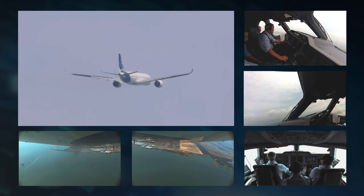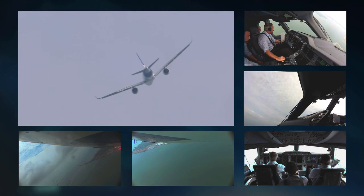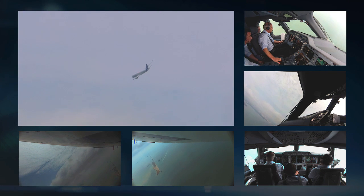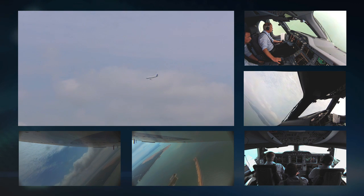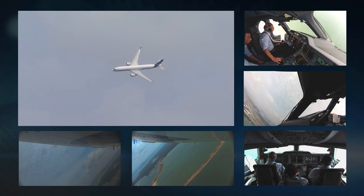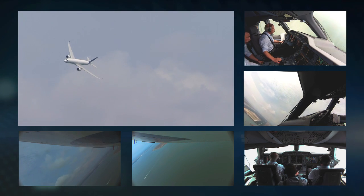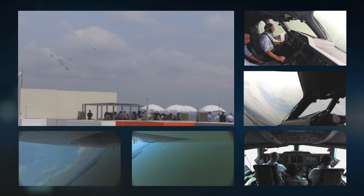The landing gear is up and we stay in configuration three — flaps at setting three. Speed at the top of the climb is actually quite slow, probably down around 140 knots, and then I accelerate slightly as we come back down. I'm using about 30 to 40 degrees of bank angle in the turn, and at this stage I'm looking out of the window to see where the display line is to make sure I line up properly.